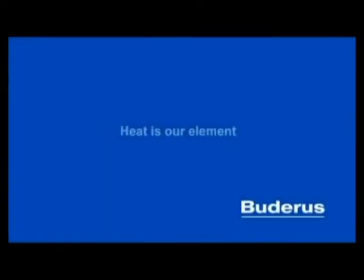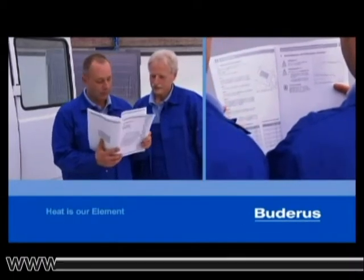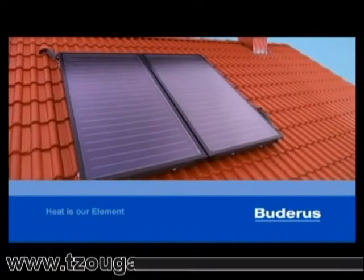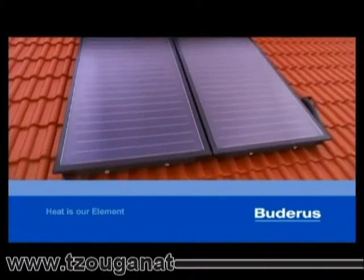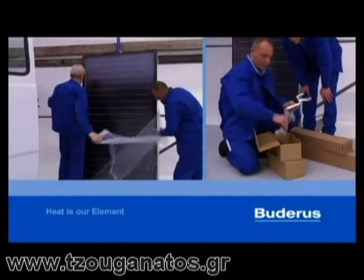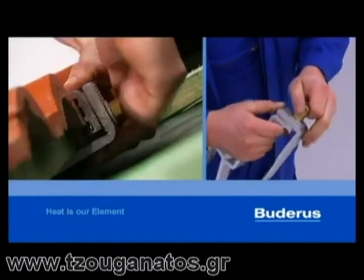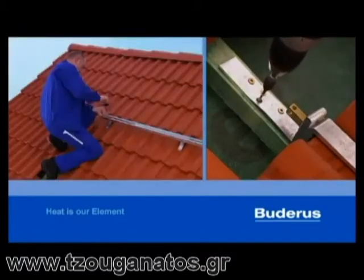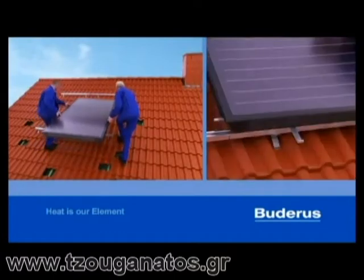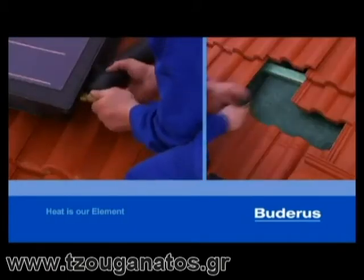Buderus — heat is our element. Are you seeking an elegant and modern solar solution? Our new Buderus flat plate collectors were made just for you. Thanks to their hermetically sealed composite edging with inert gas filling and weatherproof fiberglass frame, our solar panels excel in strength, durability and efficiency. On top of that, installation is simple due to fast connection technology. This film lets you have a closer look.